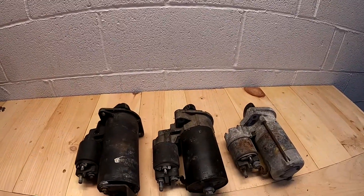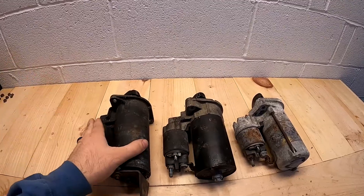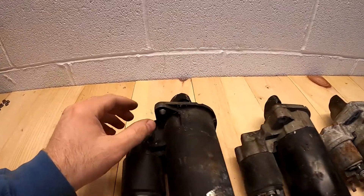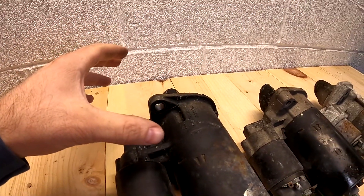When it comes to an E36, there are two types of starters. There's this one on the left, which is an early M50 starter, and then when they went OBD2 they switched to a threaded starter. If you notice, this one has a smaller flange and there are no threads — it uses a nut and bolt to bolt onto the trans.